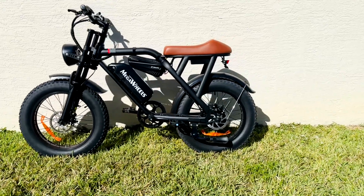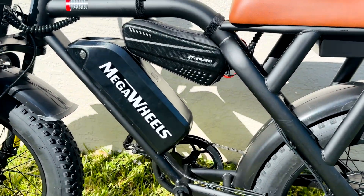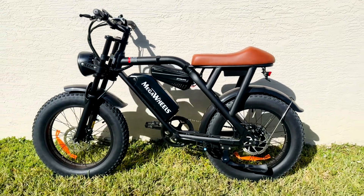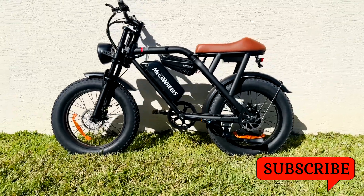In this video, I'm going to add an extra battery to increase the range on my Mega Wheels Fat Tire E-Bike. This battery can be easily connected using plug-and-play wiring and can be removed very easily. A link to all the products is above and also in the description. Please like and subscribe and let's get after it.